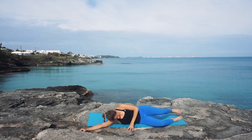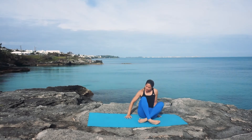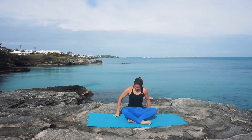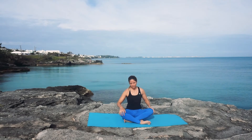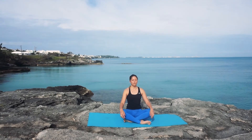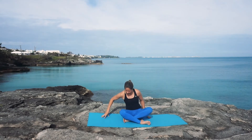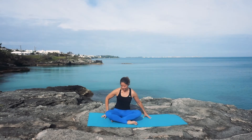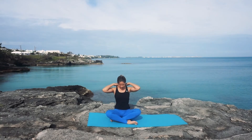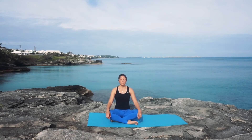When you're ready, roll onto one side and press up into a seated position — cross-legged if that's comfortable for your knees, or feel free to keep your legs extended out in front of you. Come into your breath again, maybe close your eyes, rest your hands on your knees or on your lap, allowing your shoulder blades to slide down your back with lots of length between your ears and your shoulders.